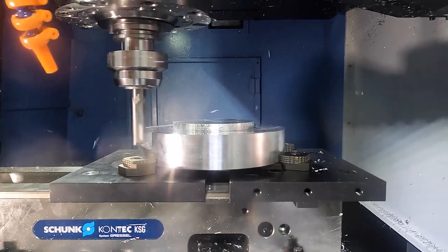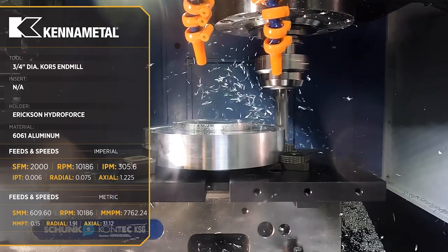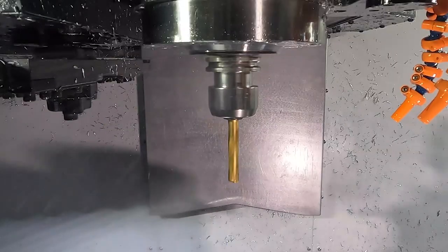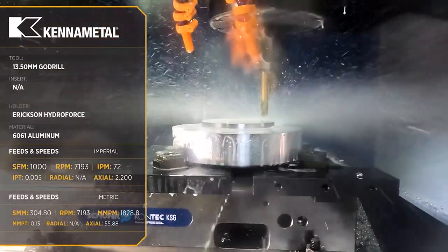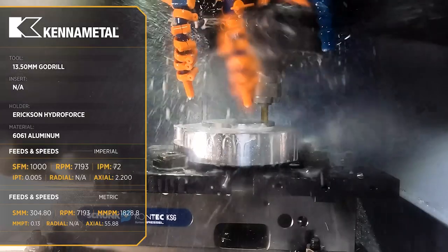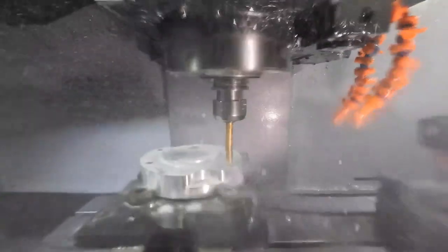Of course he immediately says that's not the problem, the program's the problem. He wants me to change the program without checking anything. I said no, we need to check this setup. He wouldn't do it, so I said I'll check it for you — I'll prove to you it's the setup. He pulls up a chair, kicks his feet back, and says all right, go ahead.